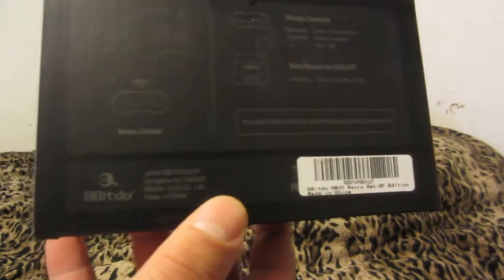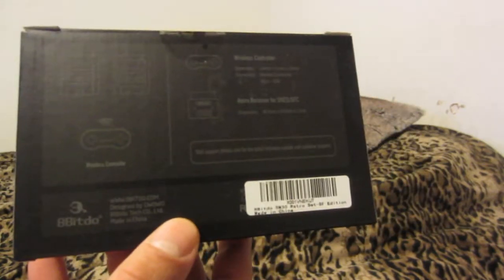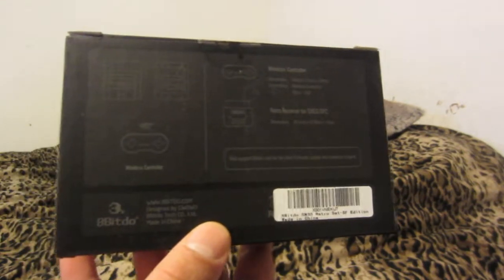You can also buy a separate receiver to plug in via USB and play wirelessly with your Nintendo Switch, your other consoles, or even PC.